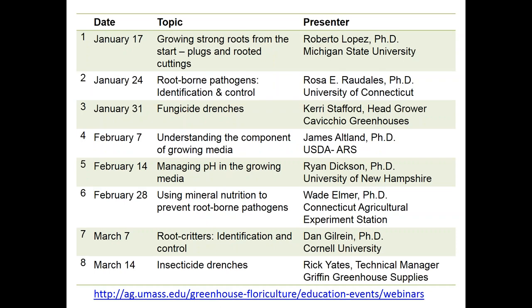The title of the Webinar today is Fungicide Drenches, and our speaker is Kerry Stafford who is the head grower at Caficio Greenhouses in Sunbury, Massachusetts. If you have any questions during the Webinar please type them in the question box and at the end Kerry will answer them. After the Webinar there will be a short survey — please complete it before exiting. Recordings of the Webinars are posted on the UMass Extension Greenhouse and Floriculture Culture Program website.